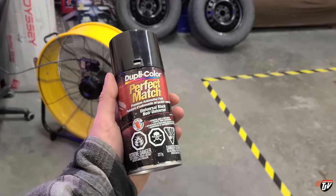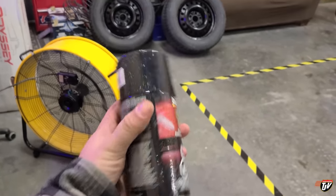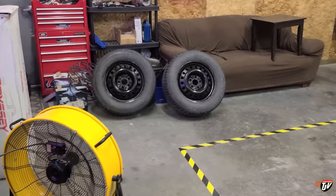I'm speed-drying them here with my fan, using this automotive paint right here — just something to make it look a little better. I really didn't want rusty wheels rolling down the road, and the wife doesn't like that either. Brett hates the look of that, so I sent her a picture and she approved. Happy wife, happy life.